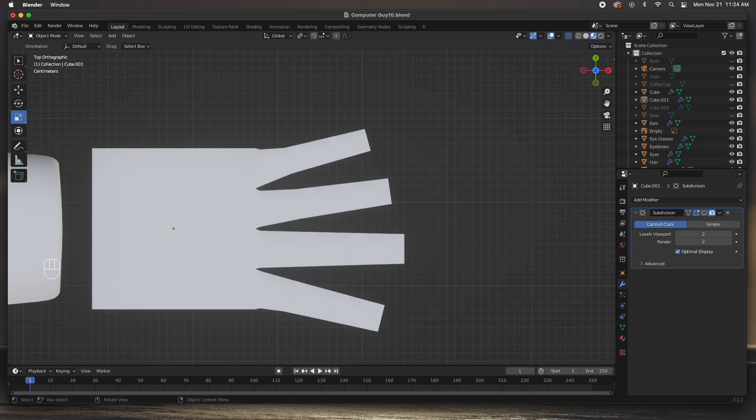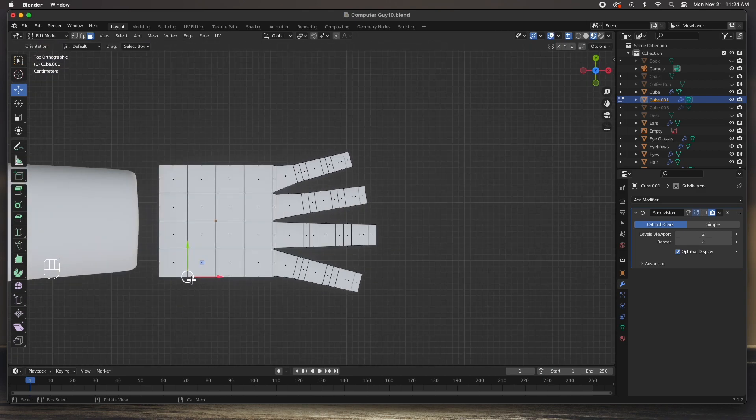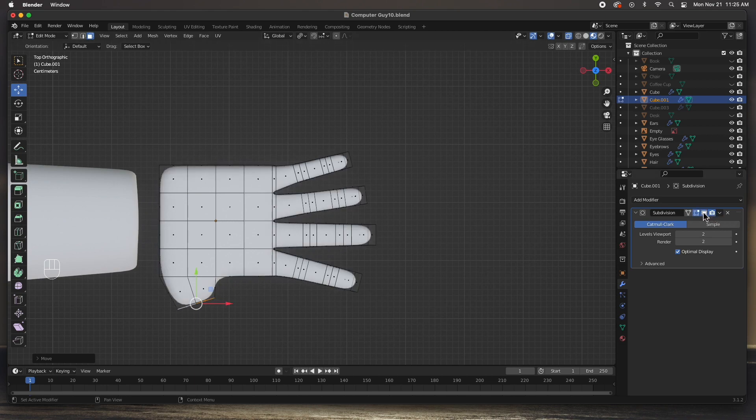I'm going to stop the subdivision preview and work in polygon mode. Tab into edit mode, go to face mode, and select the two faces where the thumb will be. Press E to extrude, then rotate and scale — there's the beginning of the thumb. You can turn on smooth preview to see how it's looking. Extrude one more time, rotate a little more, extrude again, size, then move into place. Extrude once more, size just a little bit, and rotate. You can see the thumb is forming itself.